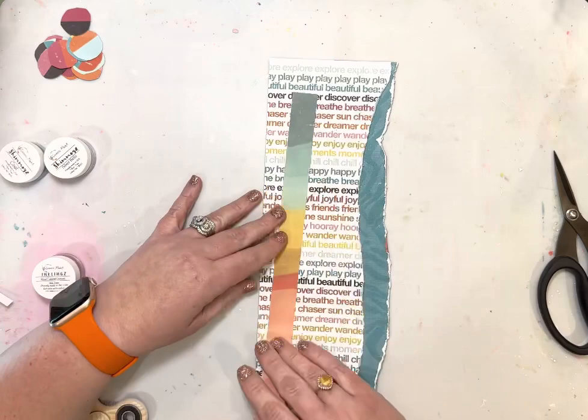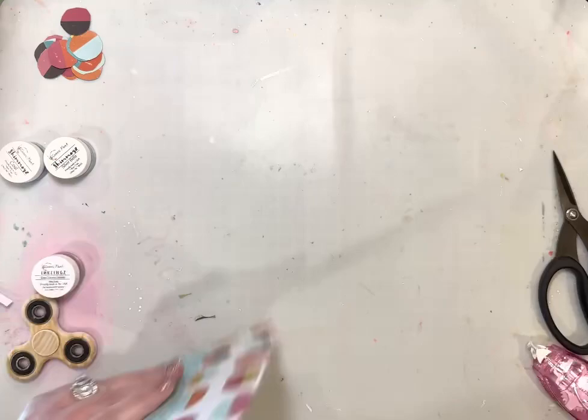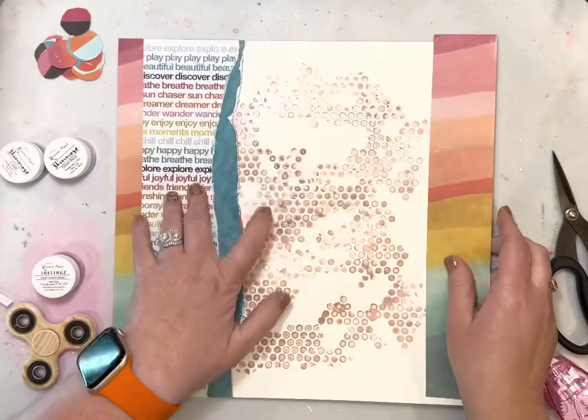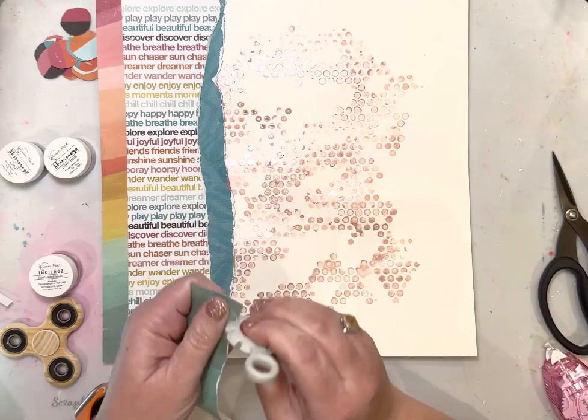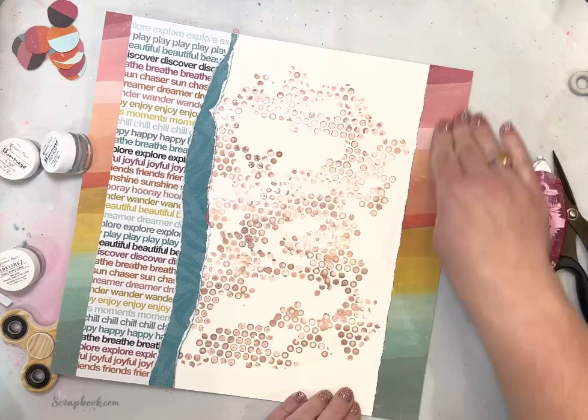I cut a few strips from another patterned paper in the Suncatcher collection and added them to each side of the paper. That really helps bolster the layout — it gives it a stopping point on either side and makes it look cohesive. I love adding repeating elements on a layout because it helps your eye tie everything together. I love how that pattern, especially on a paper where the pattern is continuous, is split on either side of the layout. I'm going to be adding lots of stuff on top of that.